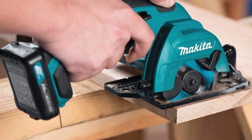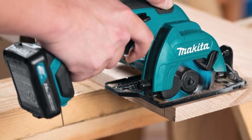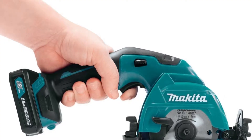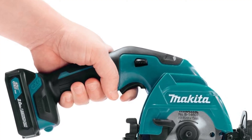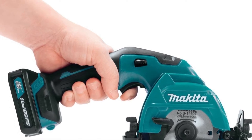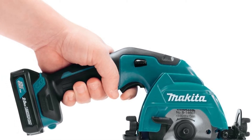The Makita SH02R1 12V Max CXT Lithium-Ion Cordless 3-3/8 inch circular saw kit delivers power and speed in an ultra-compact size for a range of cutting applications. The kit includes two 12V Max CXT Lithium-Ion slide-style batteries for improved balance and ergonomics over pod-style batteries.